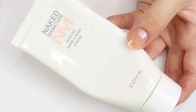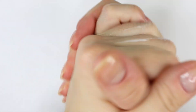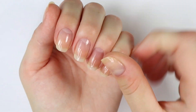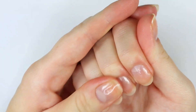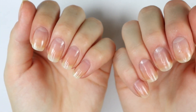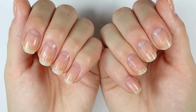The final step in this routine is using my Zoya Naked Manicure Healing Hand and Body Cream. I put it on the back of my hands and rub them together because those seem to get the most dry, then rub the rest of the lotion into my hands and cuticles. I really only like using this lotion in the spring and summer months because in the winter my hands get really dry and I definitely need a thicker hand cream. So if you'd like to see a fall or winter seasonal nail care routine, be sure to let me know.